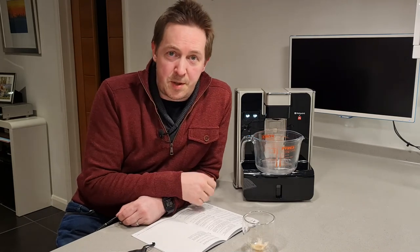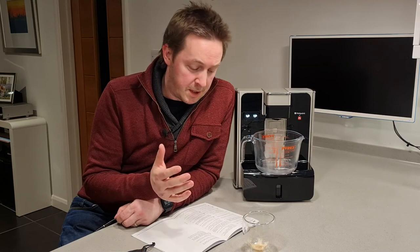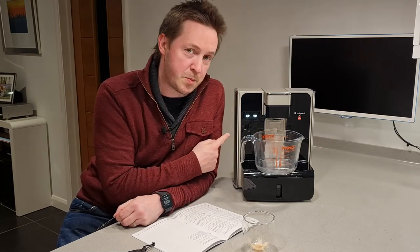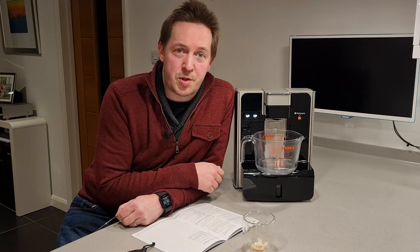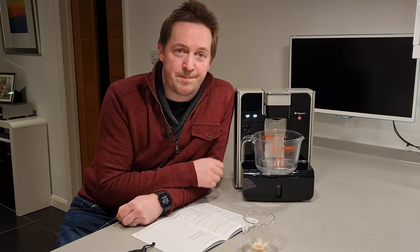Hopefully that has been of some use. The channel is called Mostly Helpful, not Always Helpful, after all. But if you have one of these machines and you've experienced these issues, please let me know — leave me a comment. I'm keen to understand if this is a one-off with this particular example or whether other people are having these kind of issues. In the meantime, guys, thank you so much for watching and I look forward to catching up with you soon. Cheers, bye bye.